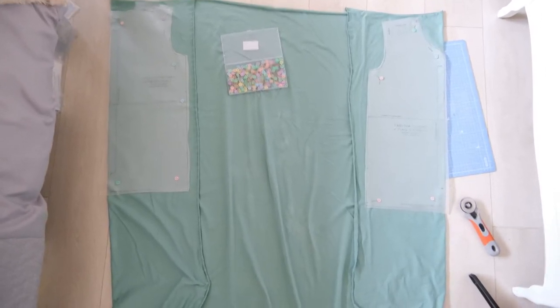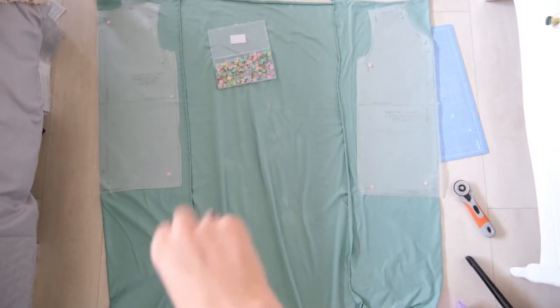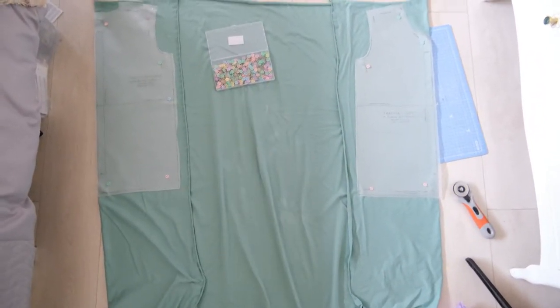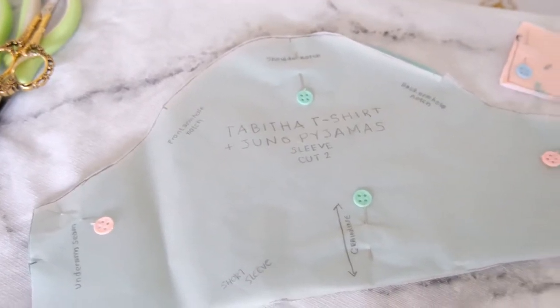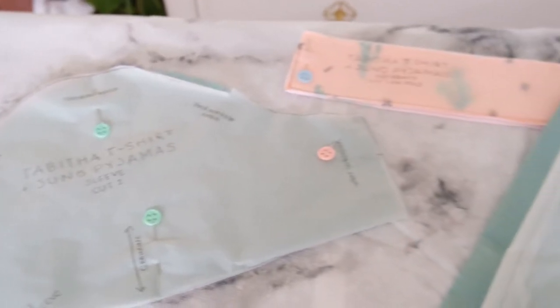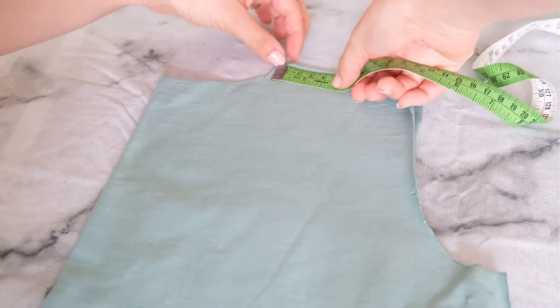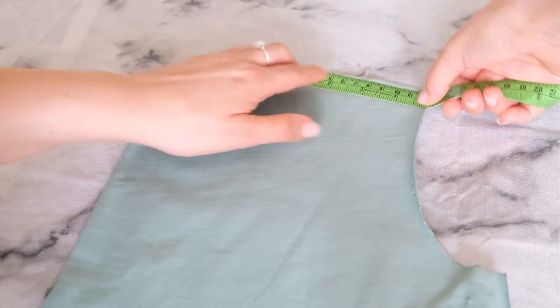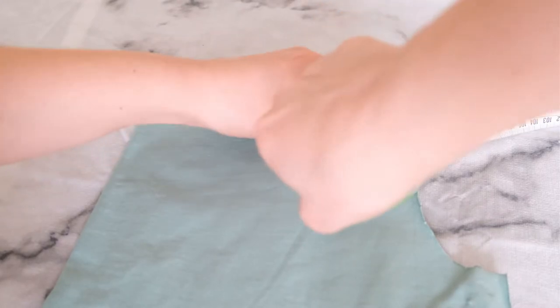For the pyjama top I'm doing the short sleeve Tabitha t-shirt version from the book rather than the longer sleeved version. To cut it out you have to cut on two different folds for the front and back bodies. Here are all the pieces cut out — I'm using size 3 in the Tabitha for a snugger fit, as ideally I'd like it for bed. The t-shirt is really comfortable so I'll be using this.